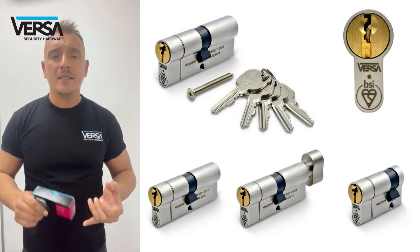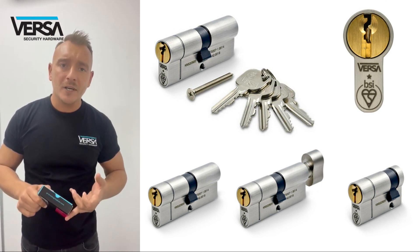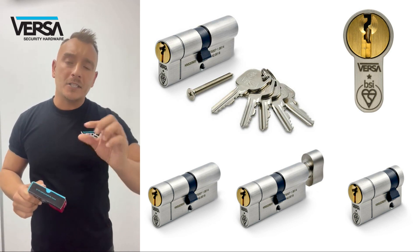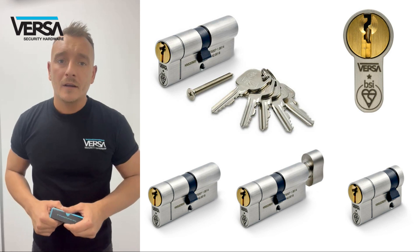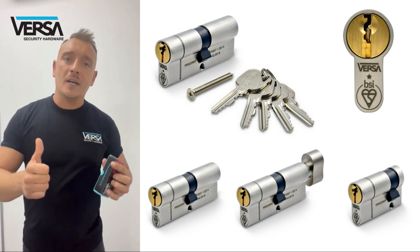This is obviously a double, but there's a half euro in the range and the thumb turns. The half euros have an adjustable cam, and the thumb turns have the peanut shape design as the knob. Thanks very much for watching guys — Versa got it covered.